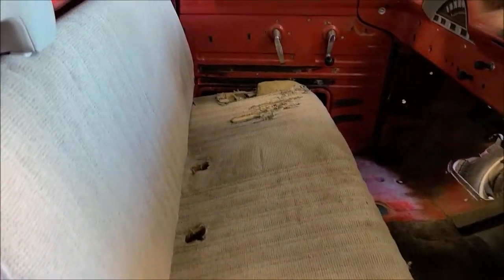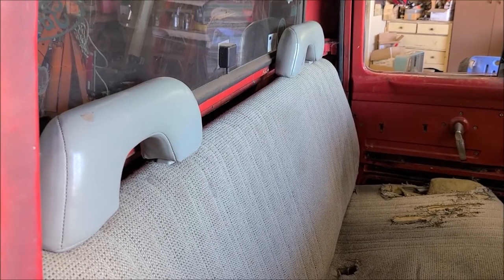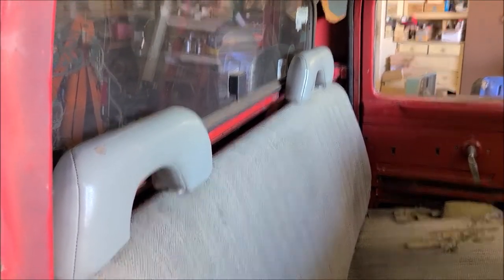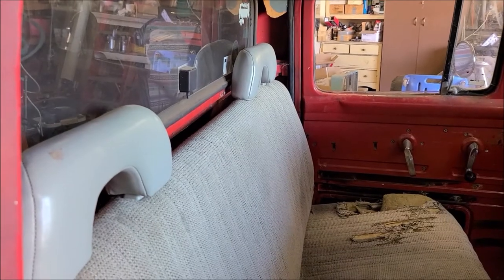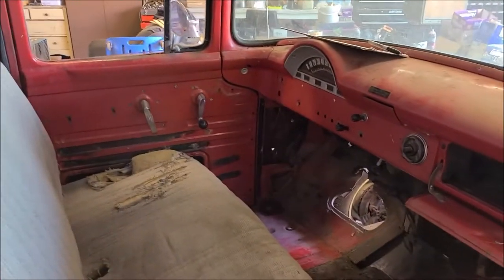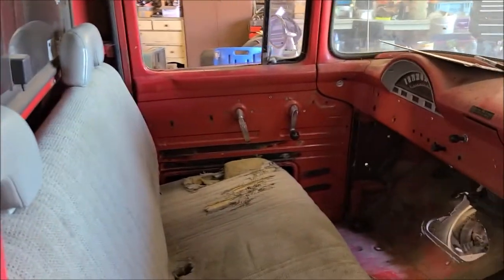I had two styles of bench seats that I picked up off Craigslist — one without the headrest, one with the headrest. I'm going to go with the one with the headrest. A little safer if a person ever got rear-ended; it helps keep your head from going through the back window. So we'll go with the headrest. It doesn't look original but it's a compromise for safety in my eyes.